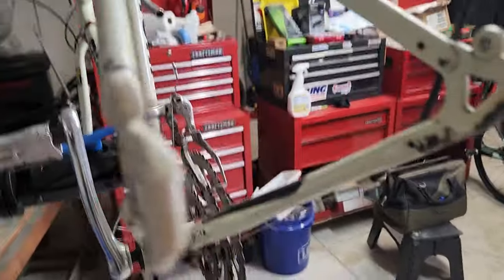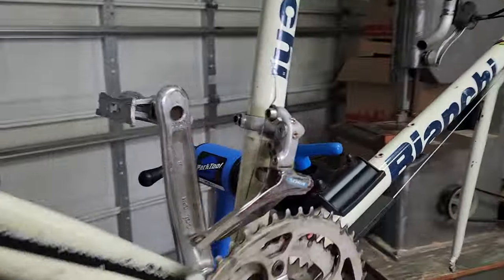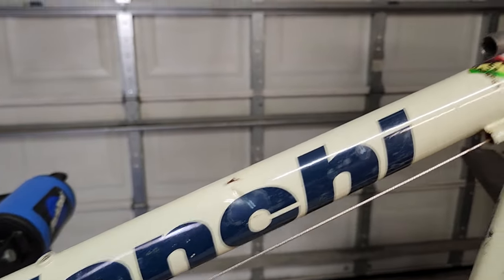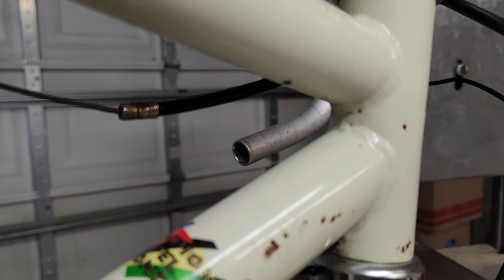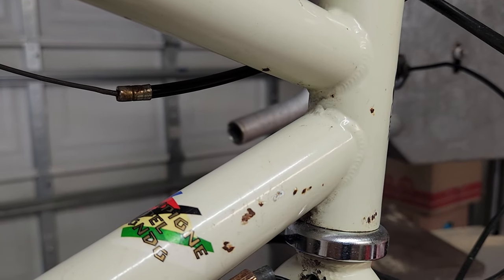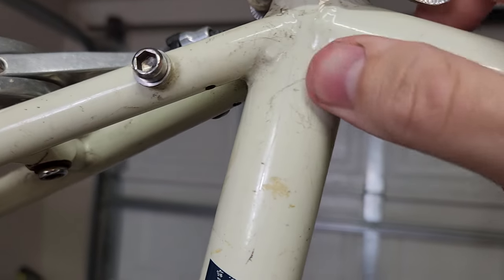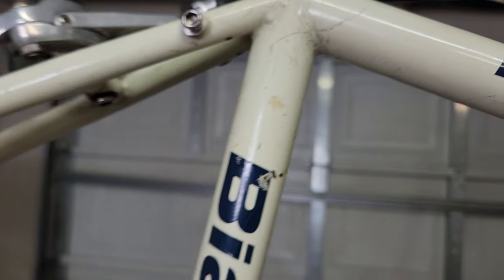I haven't really checked it for straightness yet, but I don't see any other dents beyond what I showed you, and I don't see any cracks. I checked the points where you sometimes see cracks and didn't find any, so that was the most important thing. Hopefully I won't find any in the coming days. What kind of looks like a crack is actually just a scratch — you can feel it in the paint.